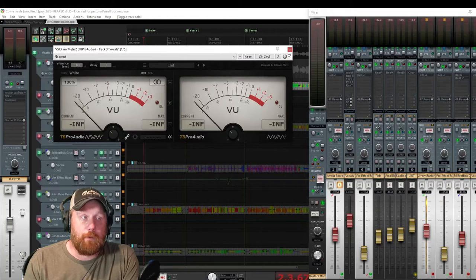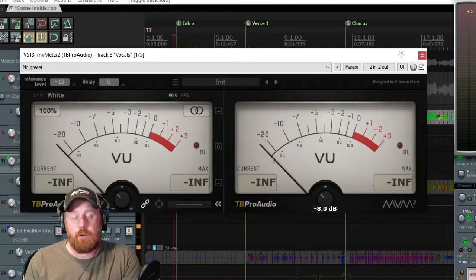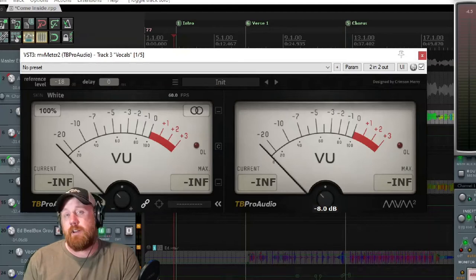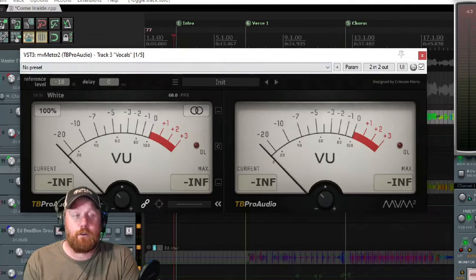I use MV Meter 2 just to get the levels to where I want them. I've got her pulled back 8dB. When they record, they all use the same mic at different times - they send me the tracks all comped together. I don't have to do any of that, which is great. They're using the AKG P220 mic, which even though it's a $150 mic, it sounds good on their vocals. I think they're using a Scarlett interface. So the first effect is just getting the level to enough dB or knocking it down a little bit so I can mix it.